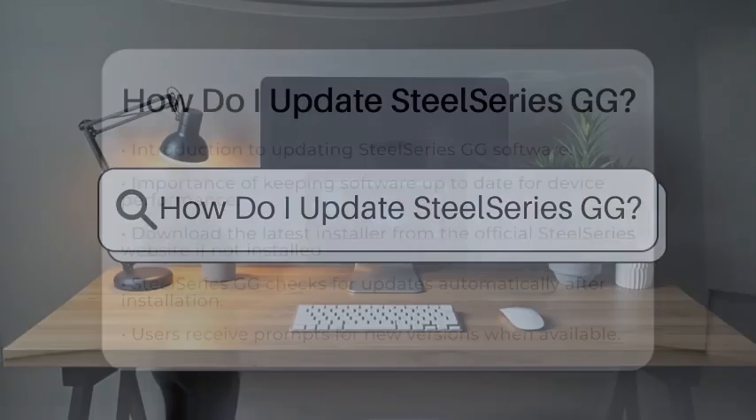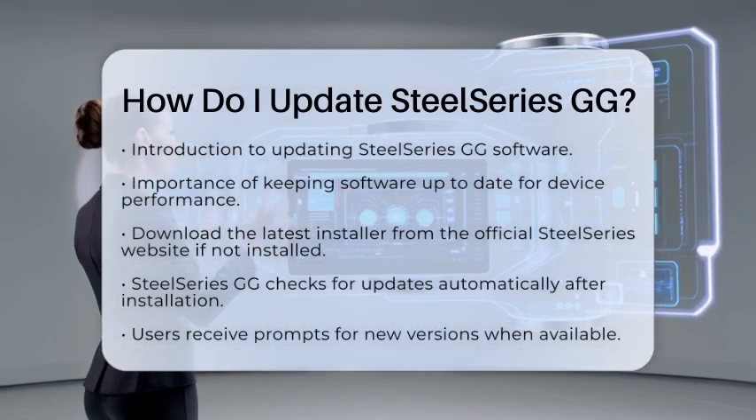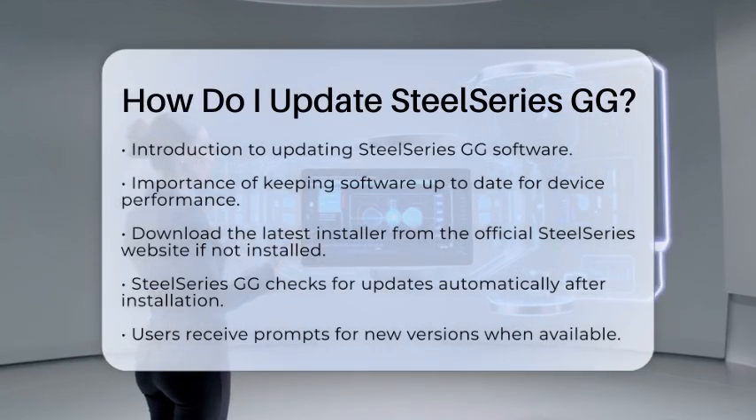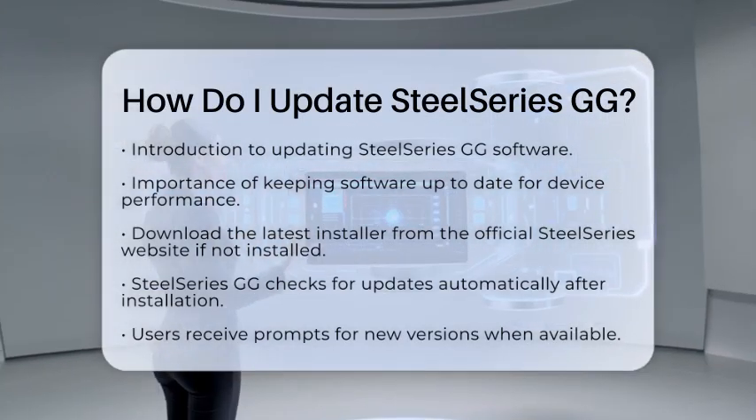How do I update SteelSeries GG? If you are wondering how to update SteelSeries GG, you are in the right place. Keeping your software up to date is essential for the best performance of your devices.